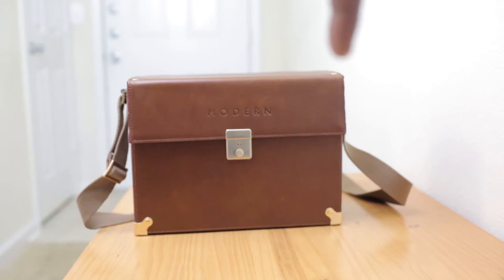This concludes the video over the modern hard case from DropItModern. If you like this video, please subscribe.